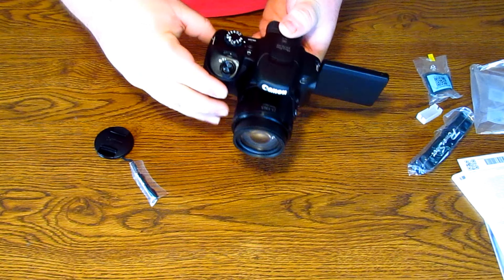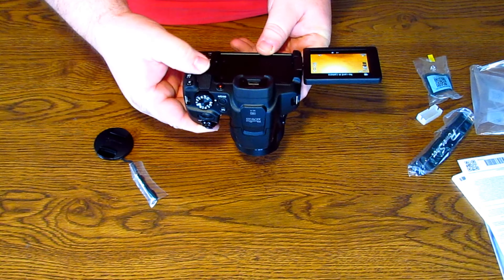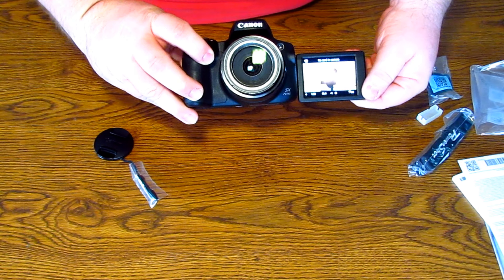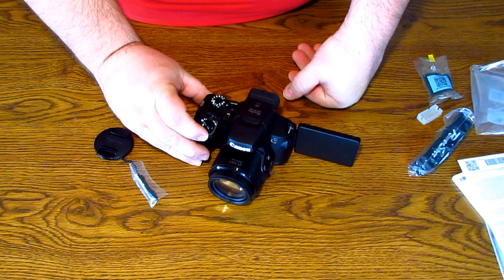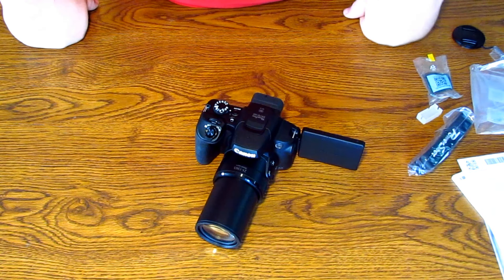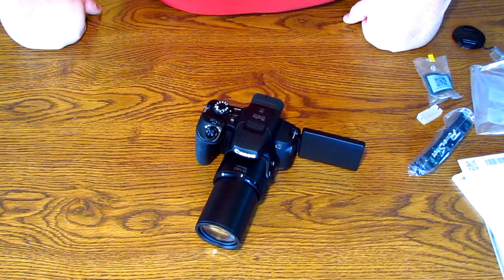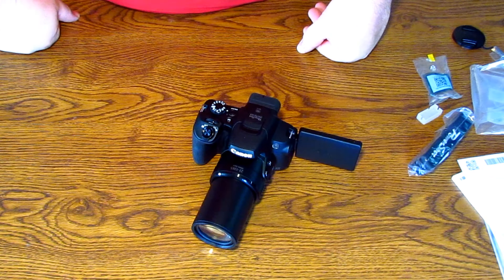Basically it's your Canon camera, just a bridge camera. Very awesome. As you can see, I'm using my SX30 to film this. The PowerShot SX70HS that I won from Marcus Picks' giveaway - thank you very much.